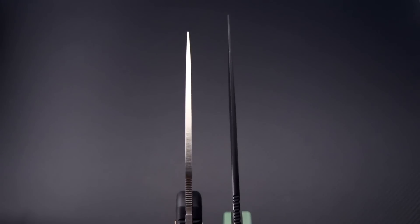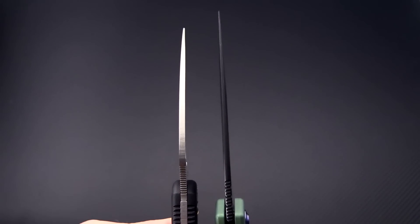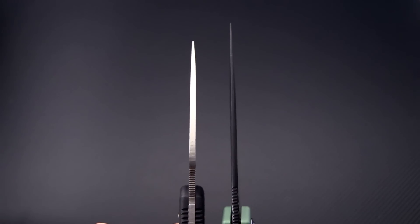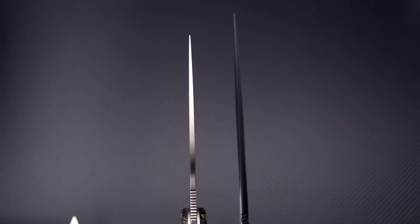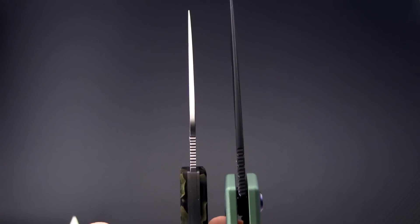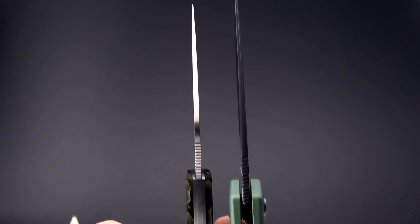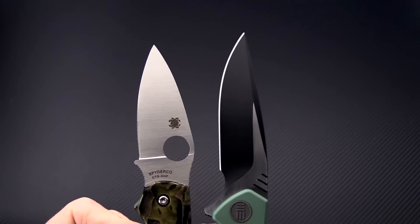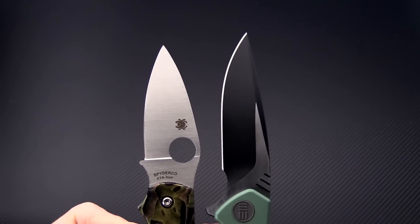For another quick comparison in blade thickness, I've got the Wisp here on the right with the Delica 4 Wharncliffe on the left. You can see it's even thinner than the Delica, and bringing in the Spyderco Chaparral — one of the thinnest production knives I've seen — you can see very comparable blade thickness. So you're going to get a very high level of cutting performance thanks to that thin stock.